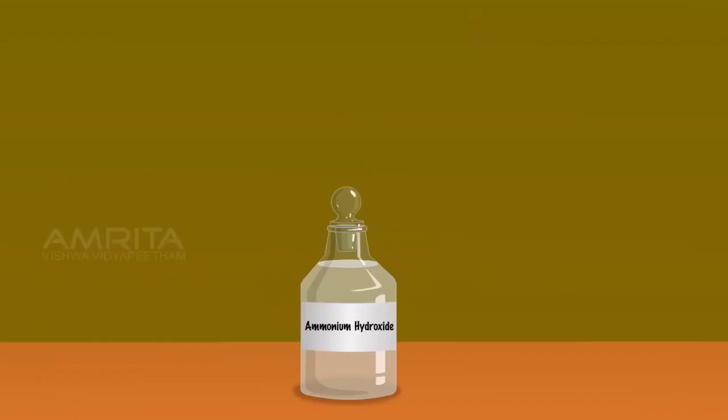Take ammonium hydroxide using the dropper. Take the test tube containing yellow precipitate of silver iodide. Add excess of ammonium hydroxide into the silver iodide precipitate and shake the test tube well. Silver iodide is insoluble in ammonium hydroxide solution.